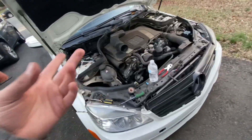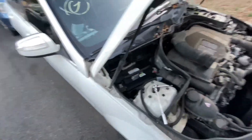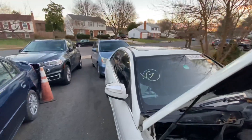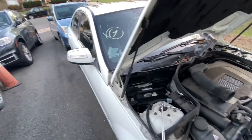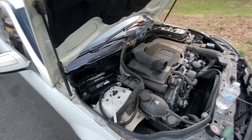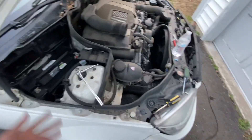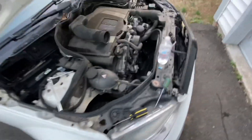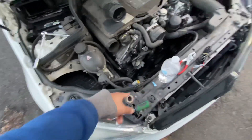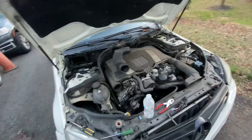The battery died so I'm gonna have to jump it somehow. Might have to bring my dad's minivan up here next to it to get power, because I left the radio on so it ran out of power. Let's get this wiring going and hopefully we can get the van up here to get some power.